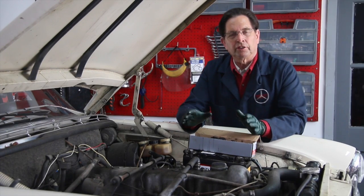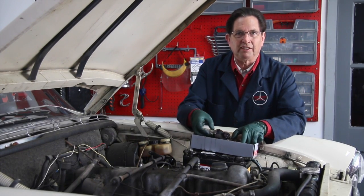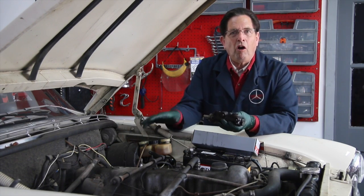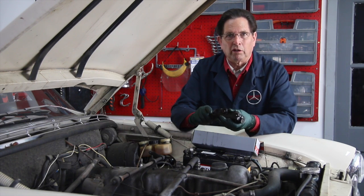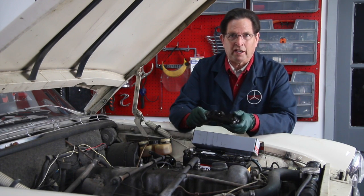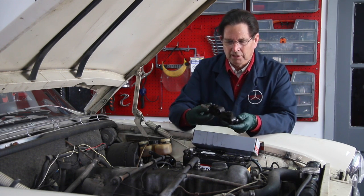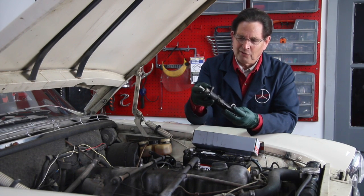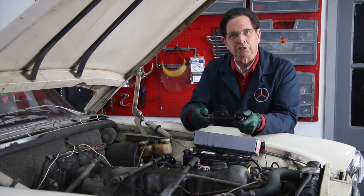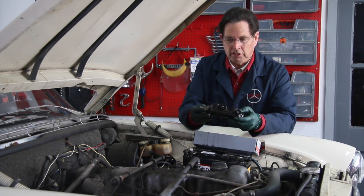One thing I found with these cars that are 30 plus years old — and you've heard me say this before — is just replace the master cylinder. We were getting a problem on this particular 280SE where all four brakes were dragging, all four. One worse than the other, that right rear one. But when you have all four dragging, it could be the master cylinder is not releasing pressure internally. When we replaced it, you could see a little bit of rust coming out of the lines when we pulled them. So it was time. Let's start out with a known entity, a really good master cylinder.